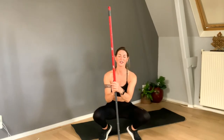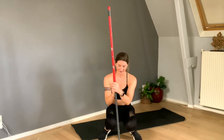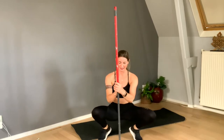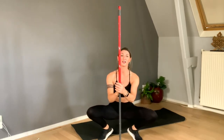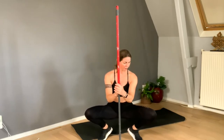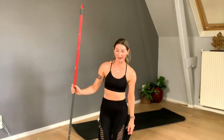Knees together — though if that's not comfortable for your knees, come up a little bit. Keep upright with the chest. Four, three, two, then move the knees open. Eight, seven, six, five, four, three, two, one. Wonderful, that was nice — a little pole dancing, also fun!